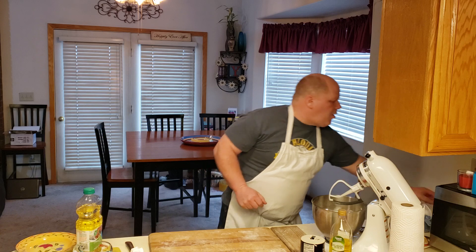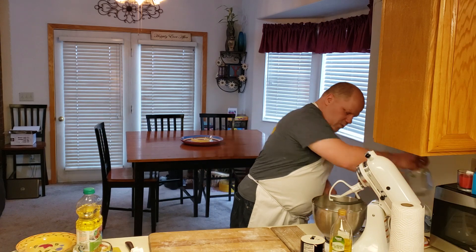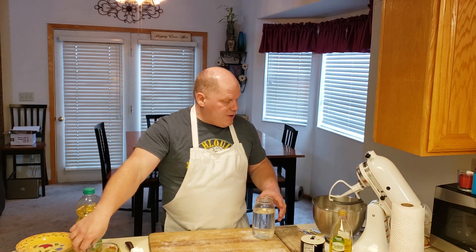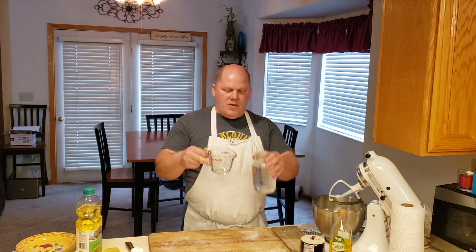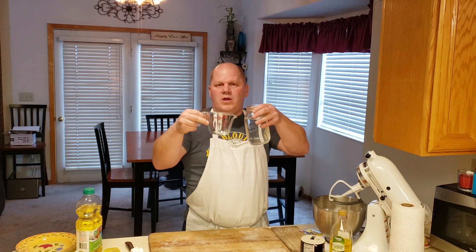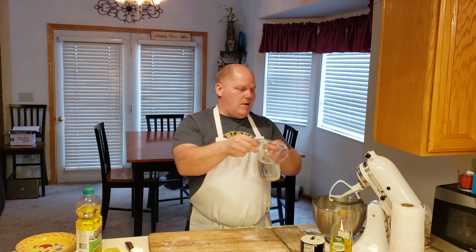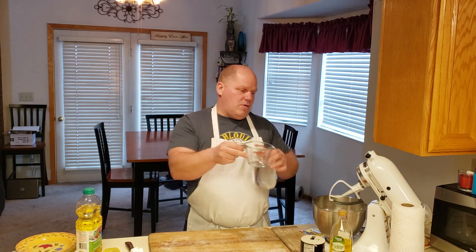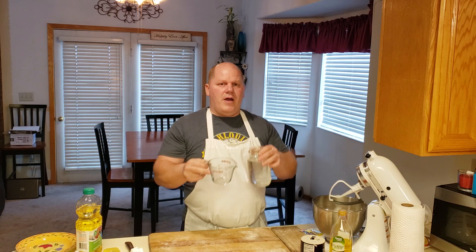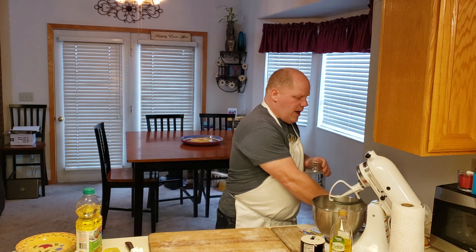First I'm going to start off with some water — I've got a mason jar of water just because I had it around. I'm going to take my mixing bowl and fill it up with two and a quarter cups. I'm using a one-cup measuring cup, so I'll fill it up with one cup, dump it in, fill up another cup, dump it in, then fill to the quarter-cup line and dump that in.